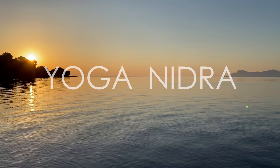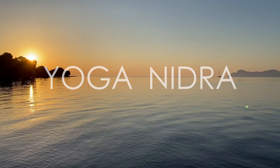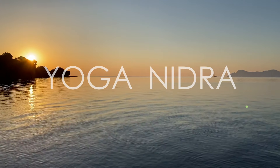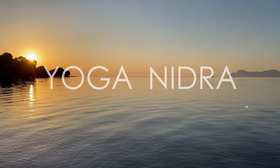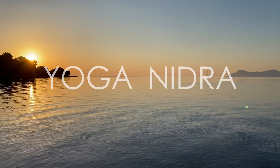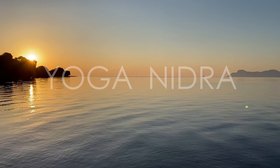Yoga nidra is a practice of awareness, also called conscious sleep. The goal is not to fall asleep. Your body, your whole nervous system and your mind are in a state of deep relaxation, similar to the state shortly before falling asleep, but your consciousness remains awake. You will be systematically guided into this deep and restful state.